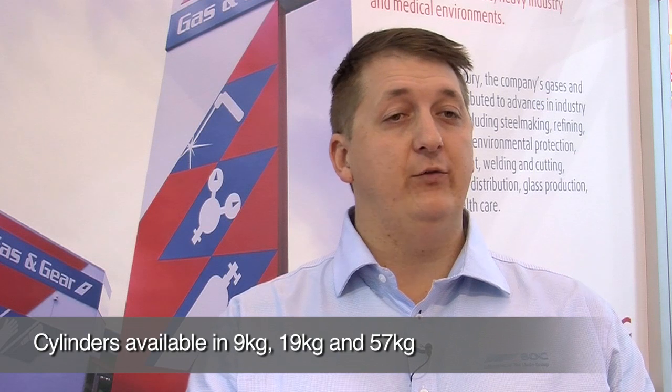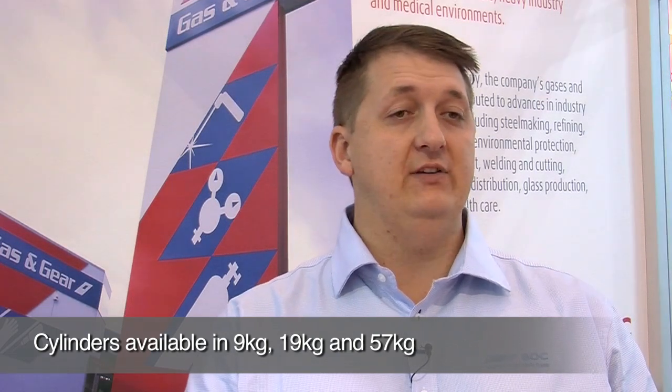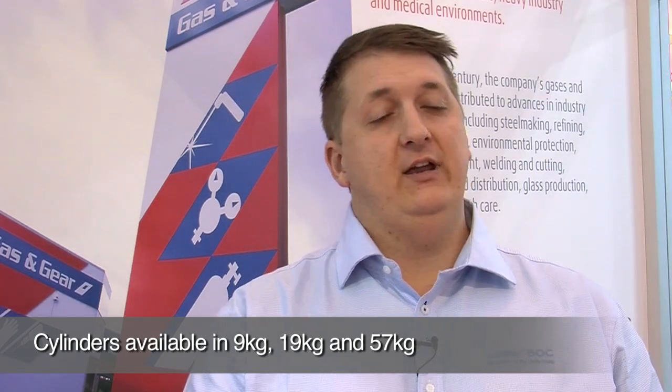R407F bottle sizes are 9 kg, 19 kg, and 57 kg. We arrange across the three sizes for easier access — the 57 kg is for your larger units, and the 9 kg is for the smaller units, which is a little easier to manhandle.